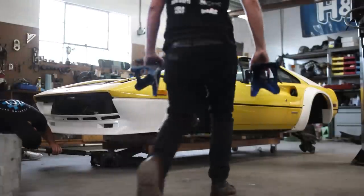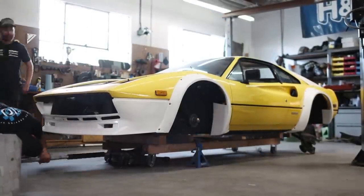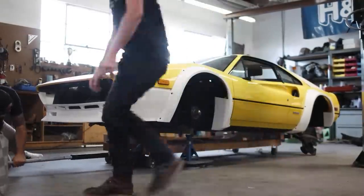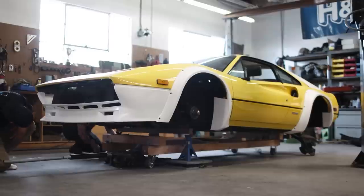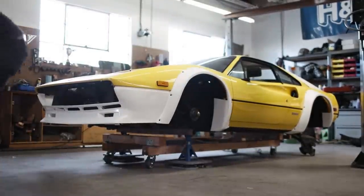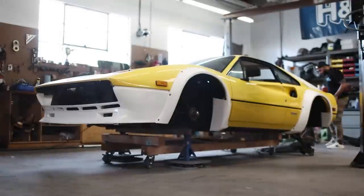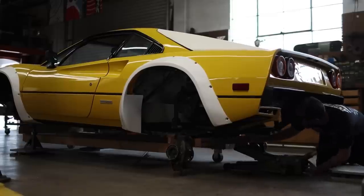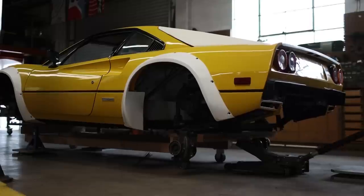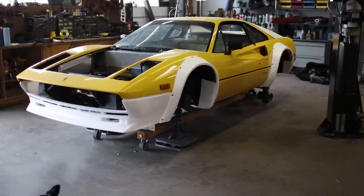With weight on the forefront of our thoughts and such an important aspect of all the decision making on this build, Khalil and I were eager to weigh the car now that a lot of components have gone back in. The first time we weighed it back in episode 2 in stock form, this car weighed close to 3,200 pounds. When we weighed it last it came in at 1,185 — more or less as it sits now minus the bodywork, the cooling stack, and of course the engine and transmission.